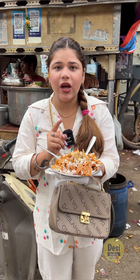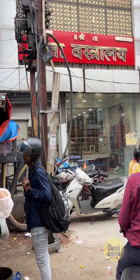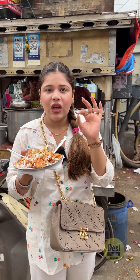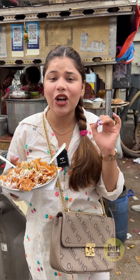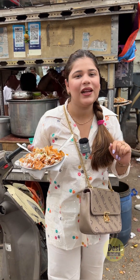If you want to try it, you can come here. This is Gita Vastrali — you will get a serving from where they serve. We'll see you in the next video. Bye!